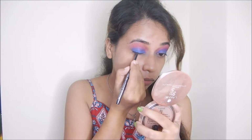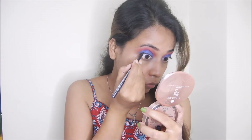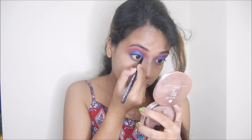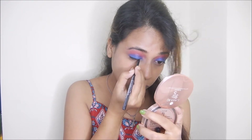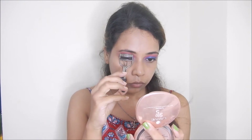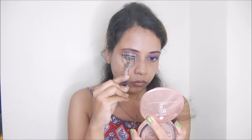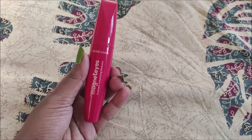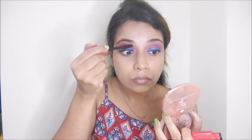Next, I apply eyeliner. After that, I curl my lashes with an eyelash curler so I can apply mascara properly. I am using Faces Canada Volumizing Mascara, which is very good for volumizing lashes. If you need something like this, you can definitely go with it.